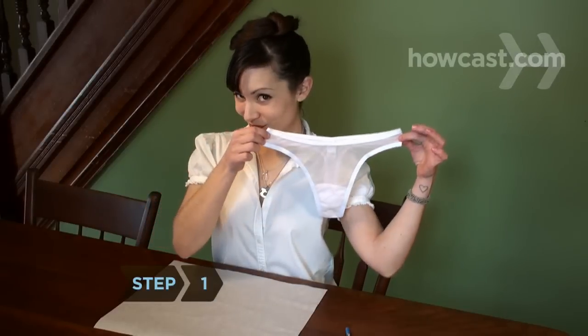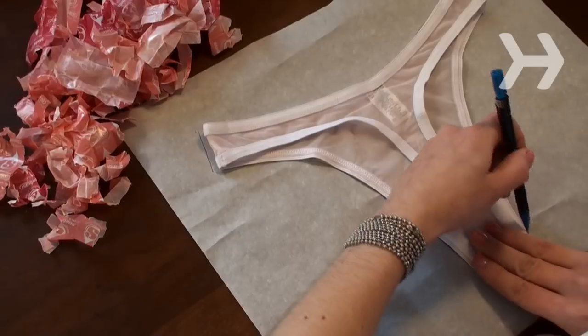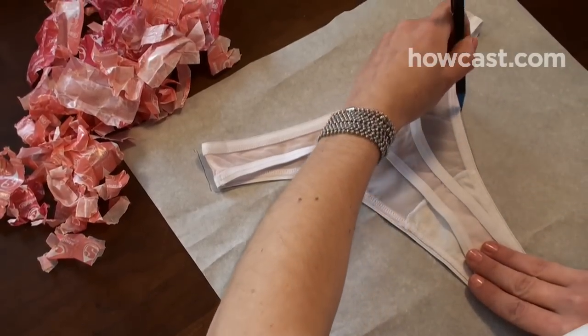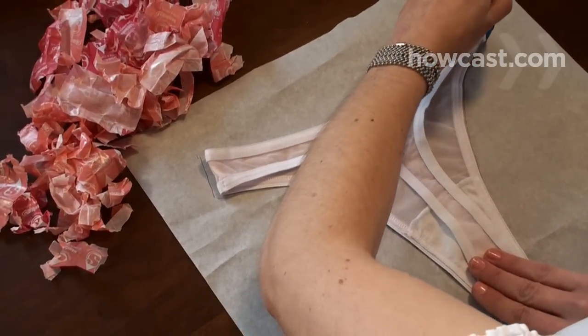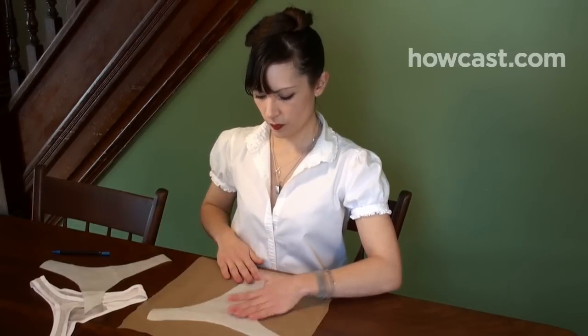Step 1. Lay a pair of small underwear, like a bikini or a thong, on a piece of parchment paper and trace the outline of both sides of the undies, leaving a little extra room on the bottom of each side for the crotch. Cut out the templates and place them flat on top of another larger piece of parchment paper.